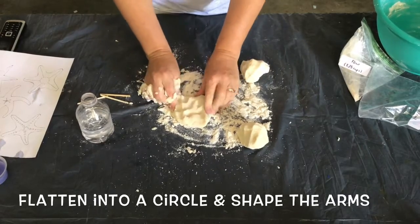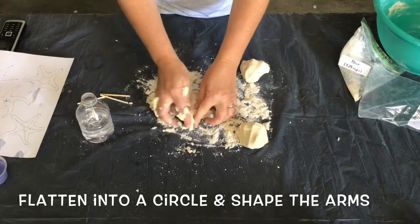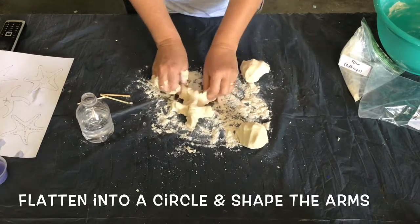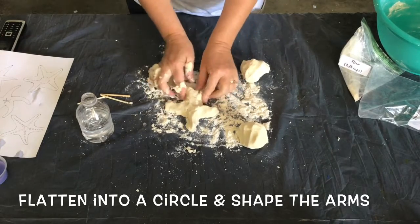Now we begin to shape the starfish. Flatten out one of the balls and start to pinch out five evenly paced sections from the ball of dough. These will become the arms of your starfish. You can always add or remove dough to even out the size of the arms.